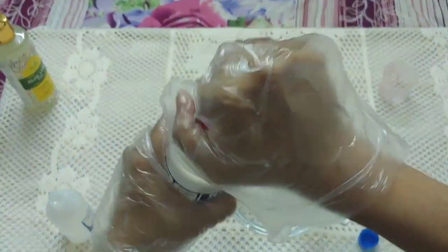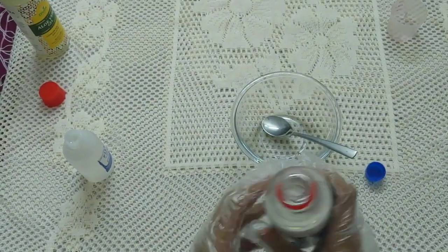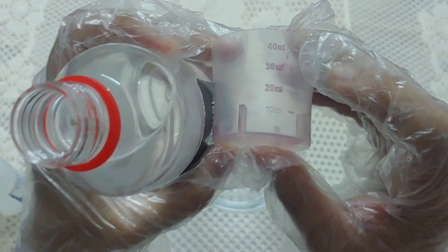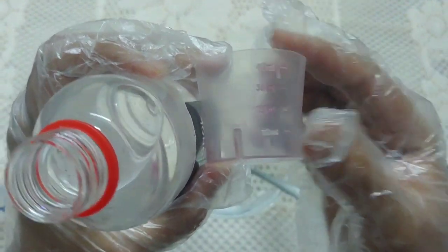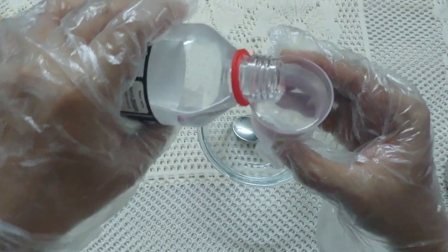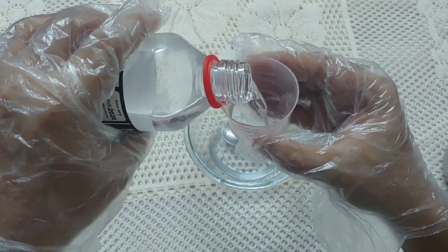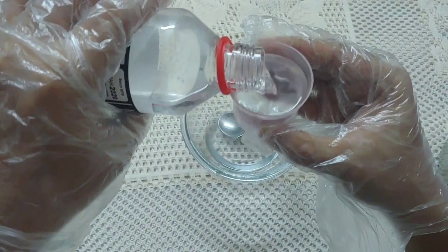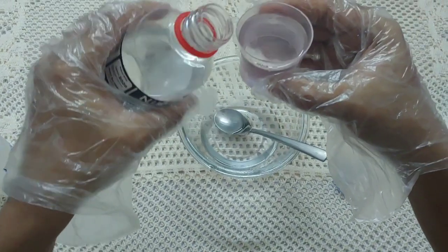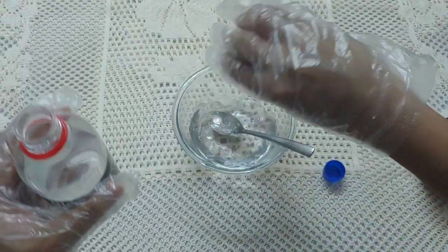Then take the isopropyl alcohol, open it, and pour 80ml using the measuring cup into the bowl.